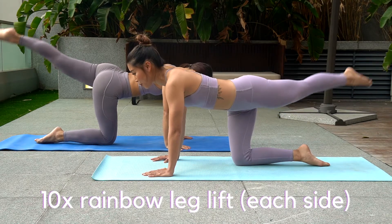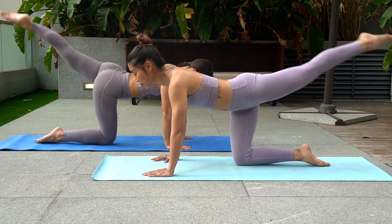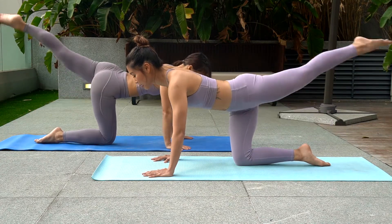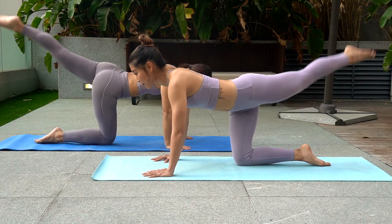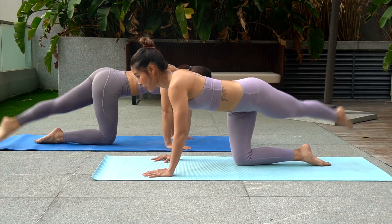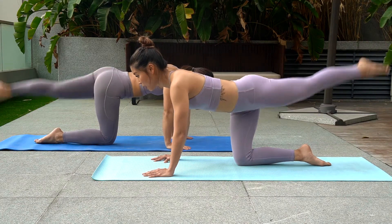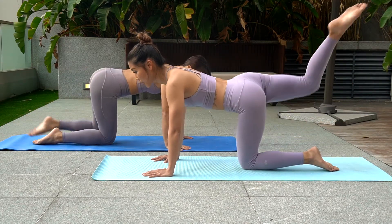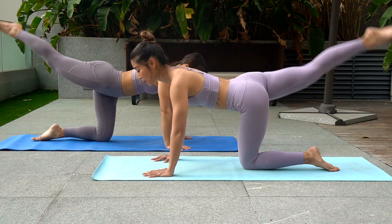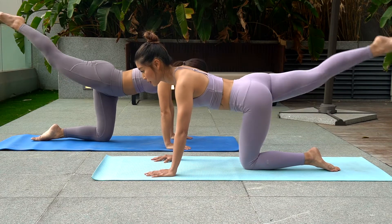More than halfway already guys. Move number seven: rainbow leg lift. Draw a rainbow using your straight leg, trying to keep your weight at the center. By now you should feel the burn already. Am I right?